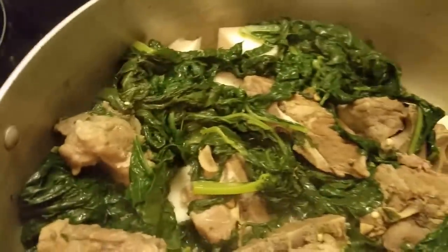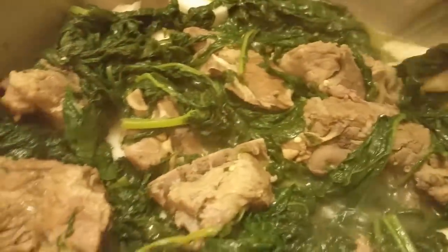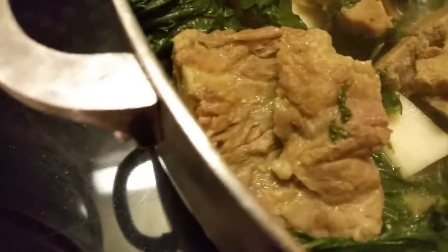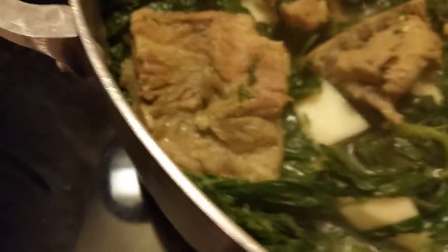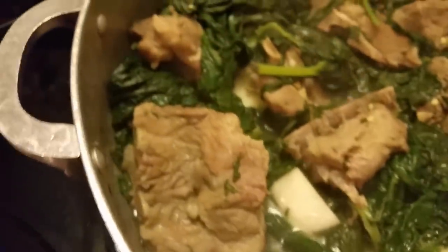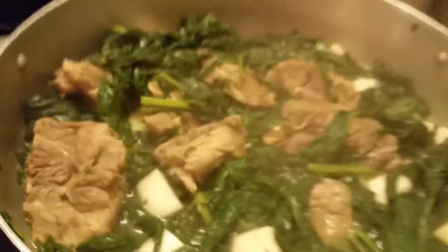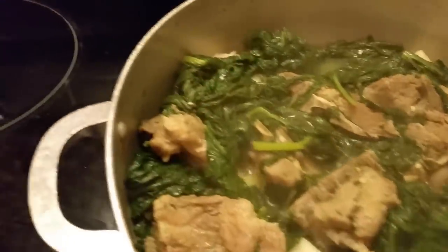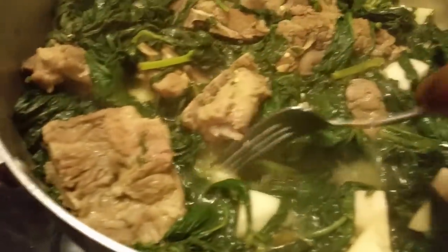I'm getting ready to put the lid back on top of this and let it finish cooking. During this process, you can see if it has enough salt or anything — make sure the seasoning is right. You can go ahead and fully season your greens — whether it's turnip greens, mustard greens, or collard greens — add extra. You don't have to go by what I do; whatever you want to put in yours.